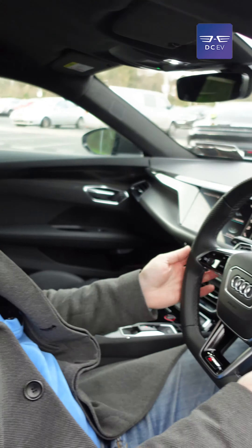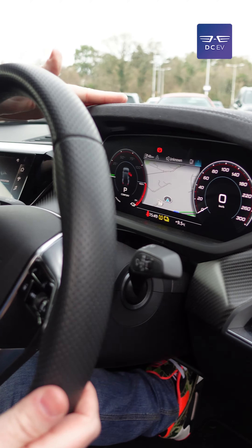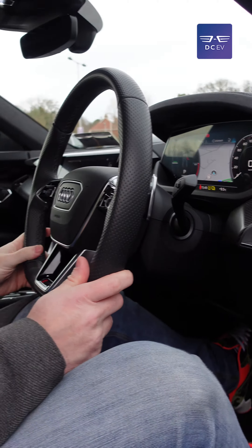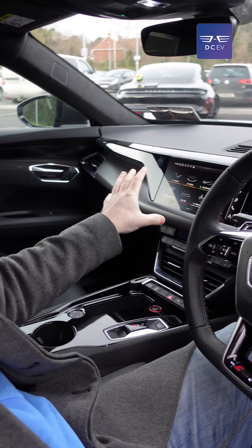You've got this flat-bottomed RS steering wheel with Alcantara on top. You get a proper digital instrument display in front of you and a separate touchscreen display here as well.